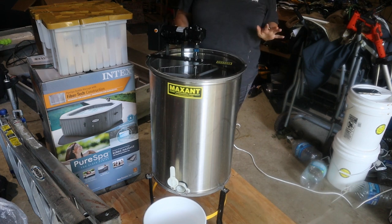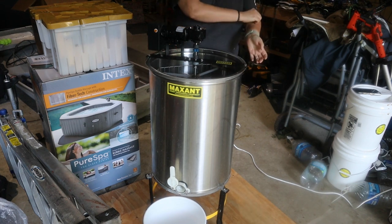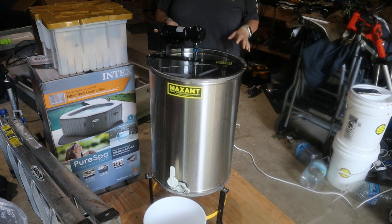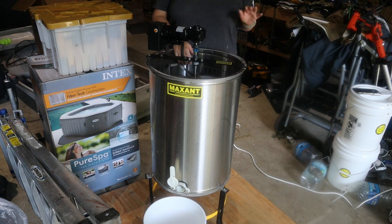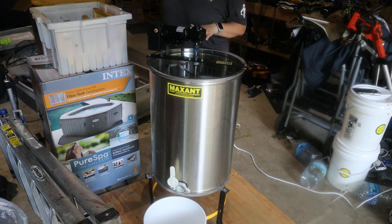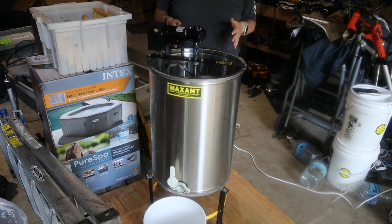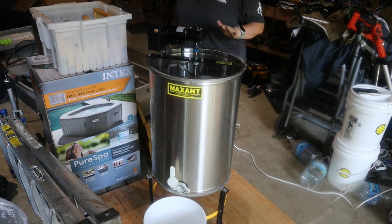This is a Maxant electric extractor. We bought this probably two or three years ago, and it holds either three deep frames - remember, deeps are those bigger boxes - or six super frames. I should be able to get six in at a time, but I'll have to run each batch of six twice because I'll flip them. This goes off centrifugal force.